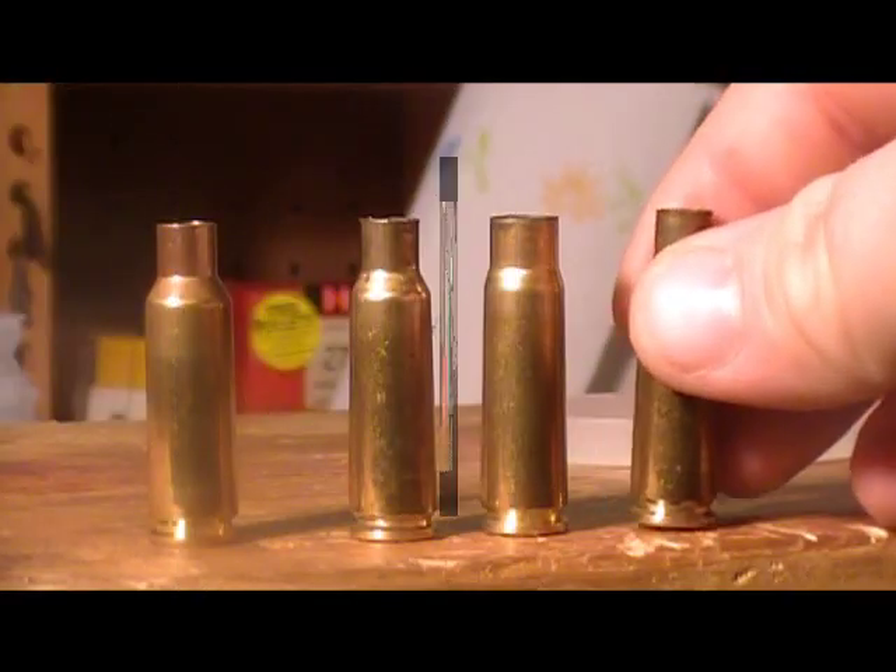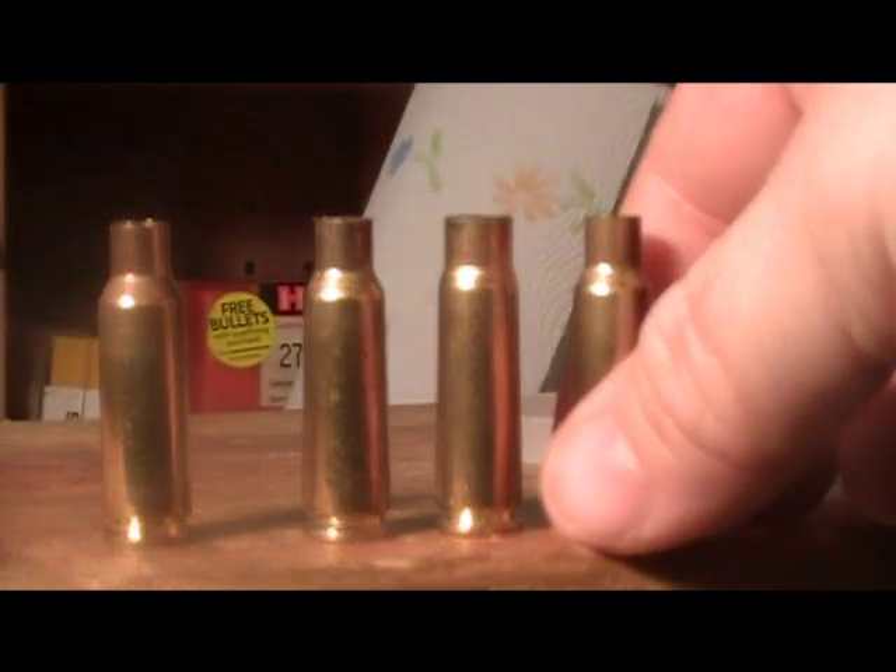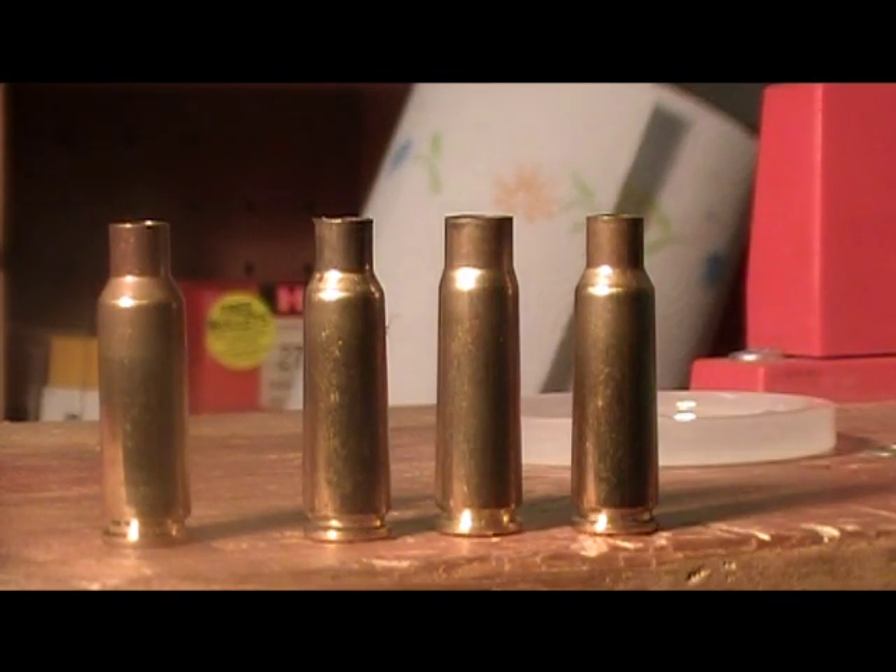Let's compare what we've got. As you can see, there is quite a bit of difference. I'll wipe the lube off with a paper towel — you can also do this in your tumbler to save some time. As you can see, there is quite a bit of difference after it converts. Now all there's left to do is fire form it, which is going to consist of a mild powder load with a filler, then take them to the range and shoot before loading with your regular load data.